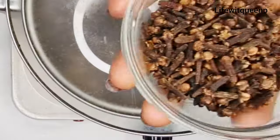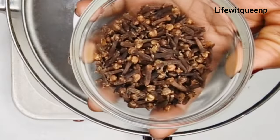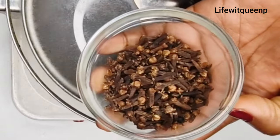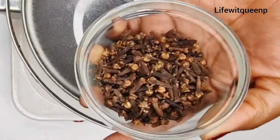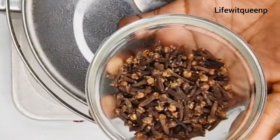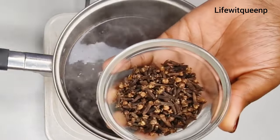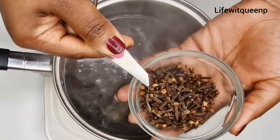The next ingredient I'm adding is cloves. Cloves are extremely beneficial for hair growth because they contain vitamins that help improve hair growth. Using cloves water and cloves oil together will help to increase blood circulation and maximize hair growth. I'm adding one tablespoon of cloves — a little goes a long way, as cloves is a very powerful ingredient and you don't need much of it.